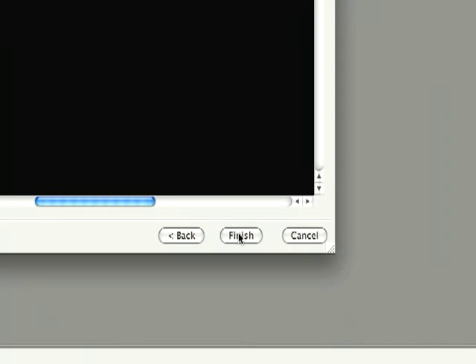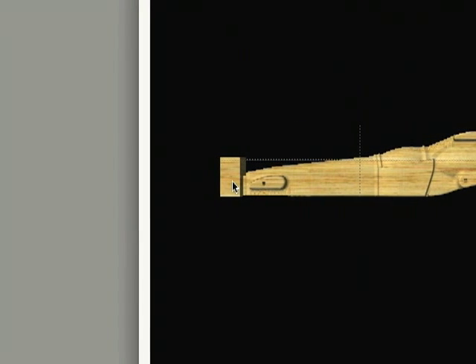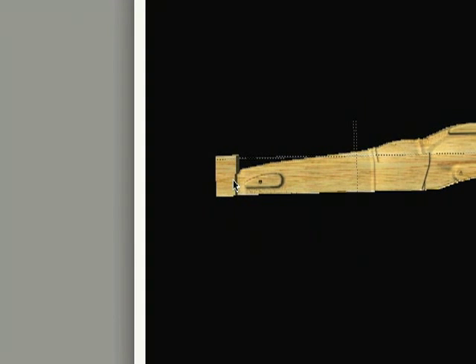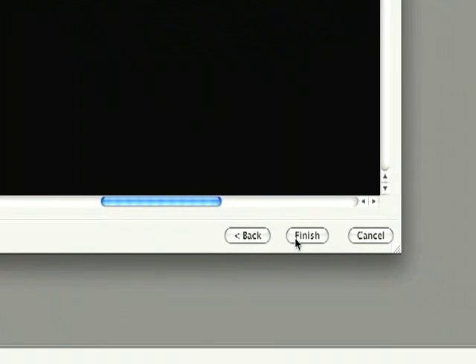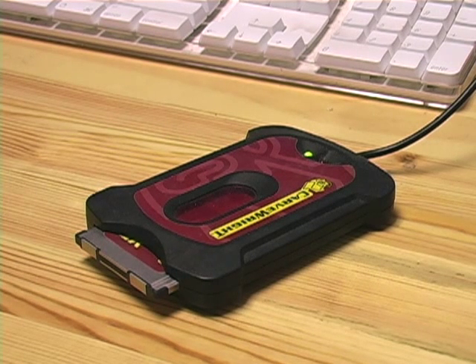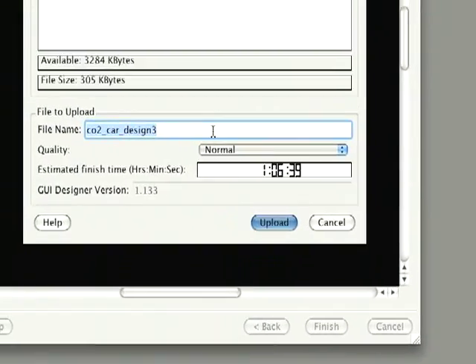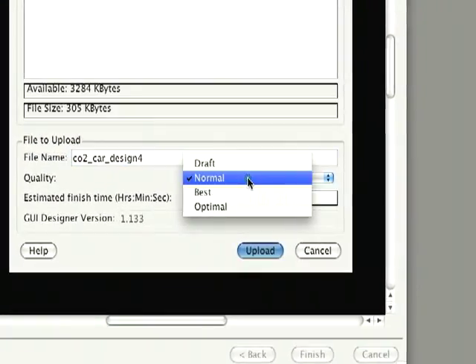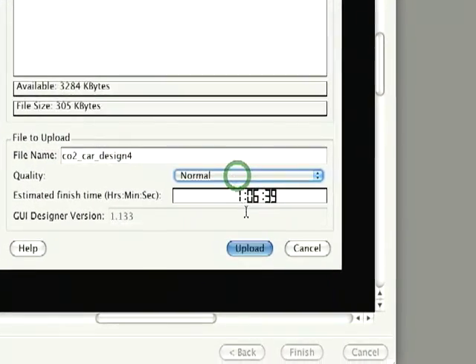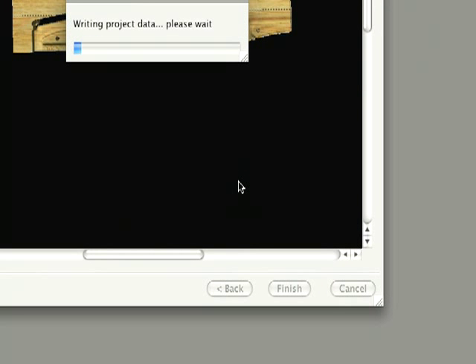This dialog shows how the car will carve, indicating a stay-out zone on the front of the model. You may set or modify your hole placement here. Select Finish. The memory card programmer will need to be plugged in with a memory card inserted to perform this step. This will access the memory card window. Select a Quality setting and press Upload. The project will be compiled onto the card, ready for carving.